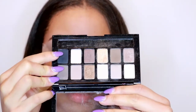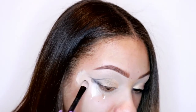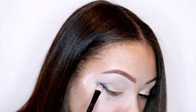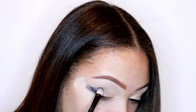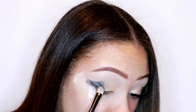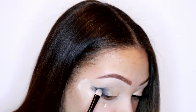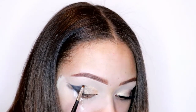Now I'm taking the black eyeshadow and placing it in that space where I've created the wing, just packing it in. Then I'll be blending the different colors together - going back and forth from the bronzy shade to the black shade to the golden shade and back. It's a lot of blending but it's definitely worth it in the end.